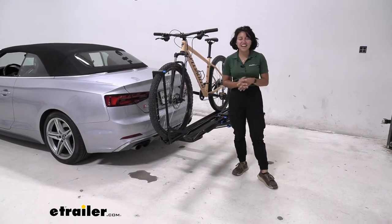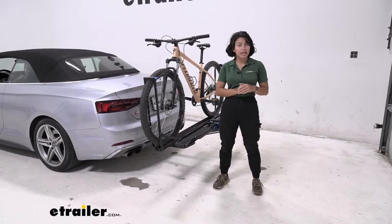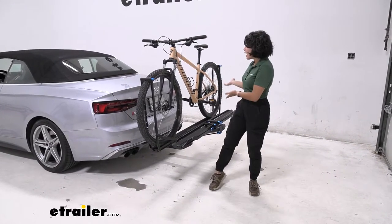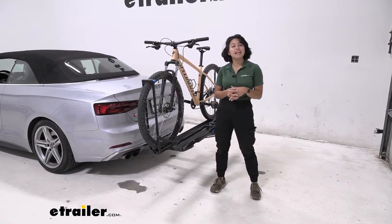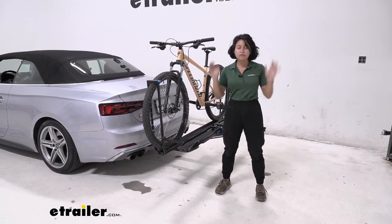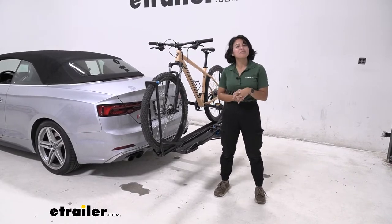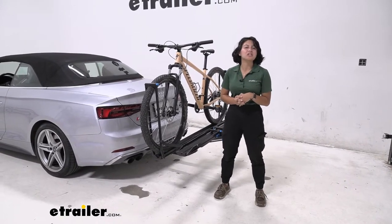Hey everyone, it's Evangeline here at E-Trailer, and today we're taking a look at the Rocky Mounts Guide Rail 2x Platform Rack and how it fits on the 2018 Audi S5. This is a quick test fit. If you want to look into the in-depth specs, features, and measurements, check out my full review video here at E-Trailer.com.